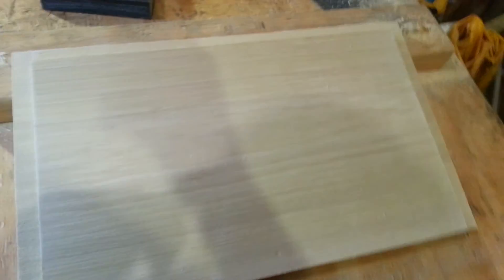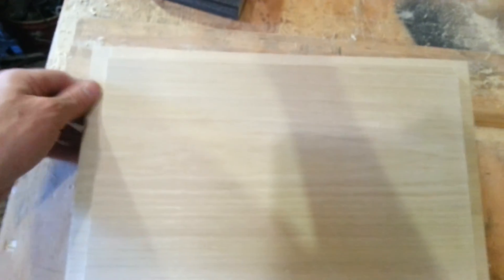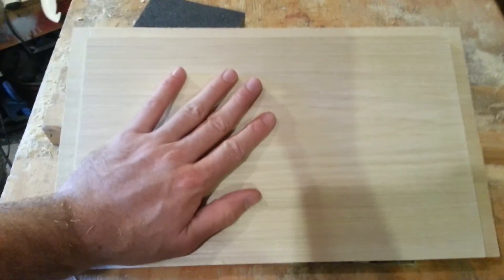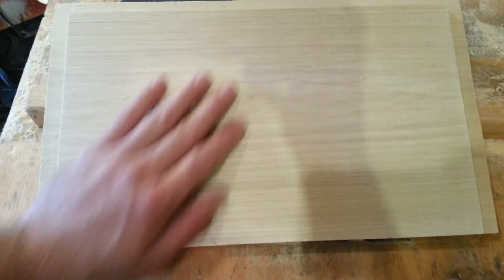After all the rabbets have been made, run around the edges with a sanding sponge — they do real well on the corners — or sandpaper, and get all the little burrs and stuff off. This is what the inside of your front and rear boards should look like: you've got the three-quarters on the sides, five-eighths on the top, and the bottom has nothing done to it. From there on, the only thing left to get these boxes done is assembly.